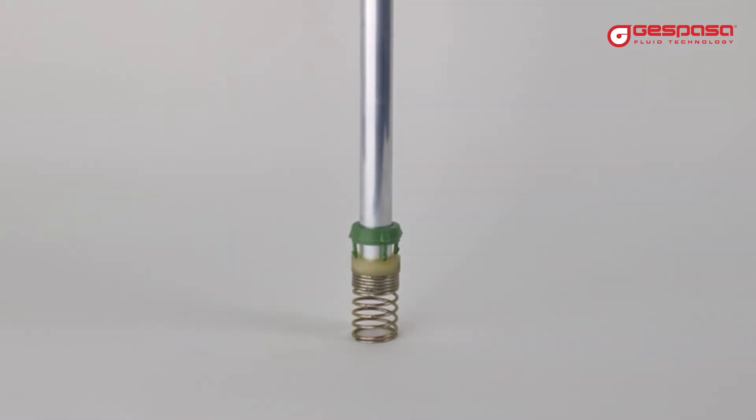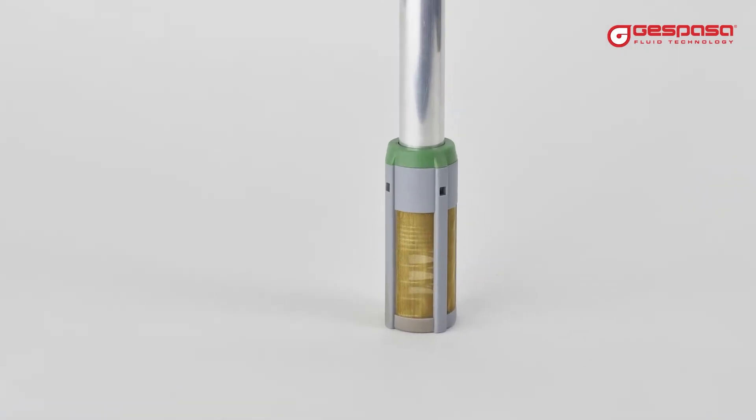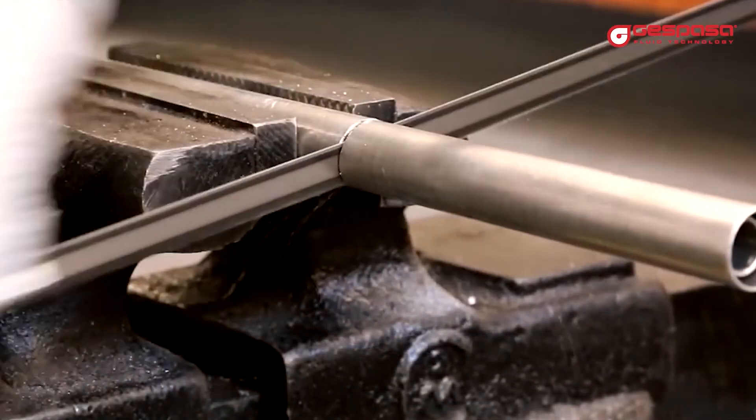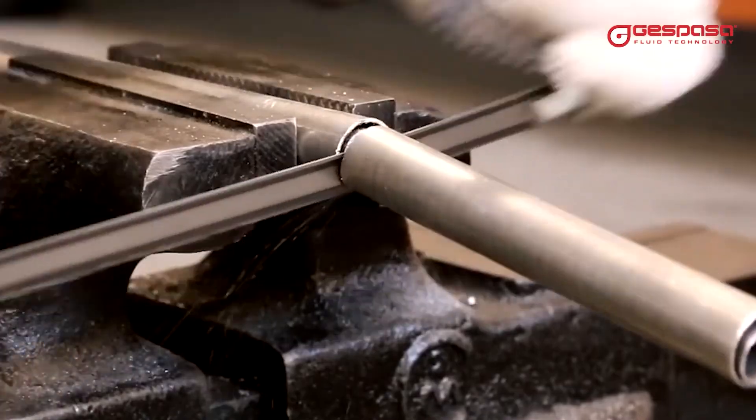The blocking spring holds the probe to the bottom of the reservoir and prevents the probe from moving with the inertia of the fluid. A protective filter guards against water and impurities. You can vary the height of the probe by cutting it or adding extensions.